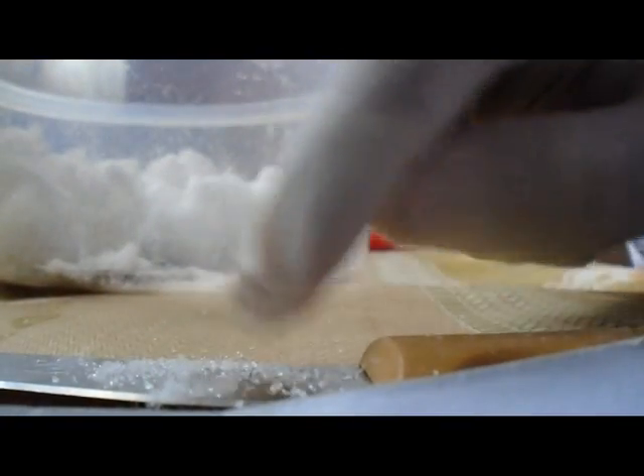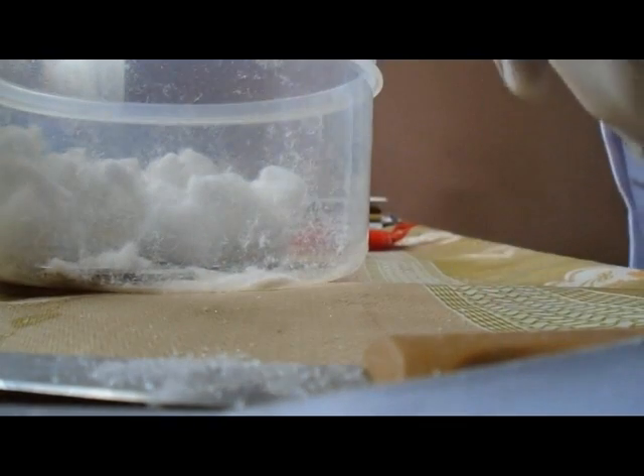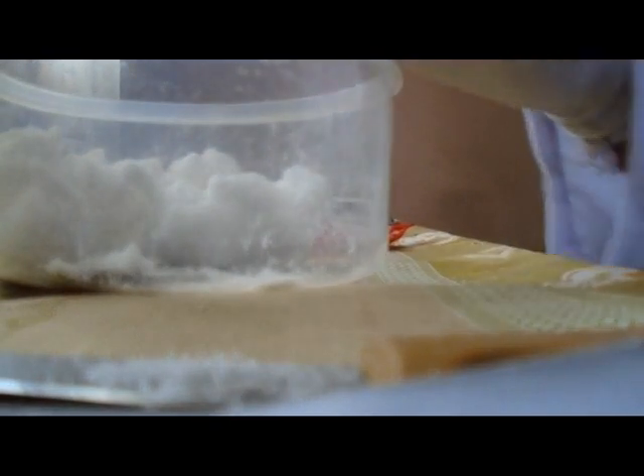Okay, now I have shown you how to get sodium polyacrylate from diapers in this video. Thanks for watching.